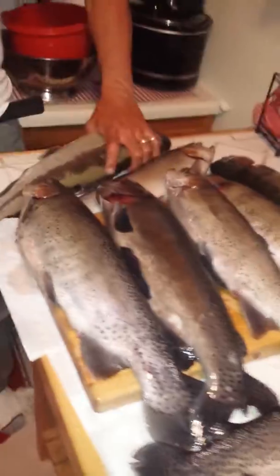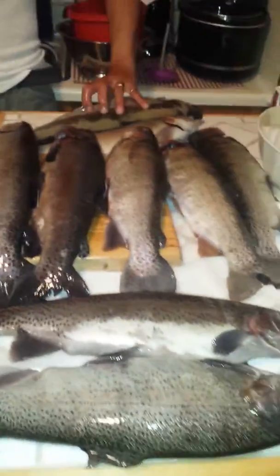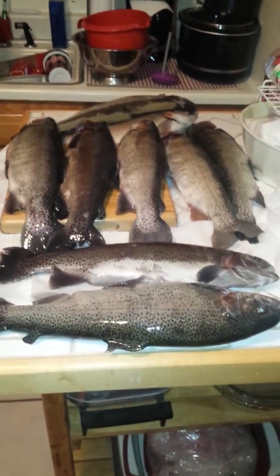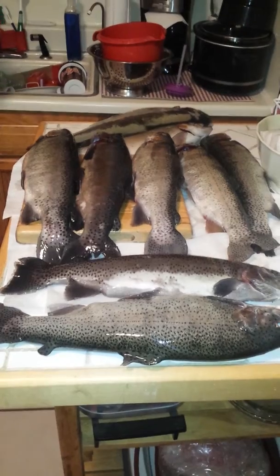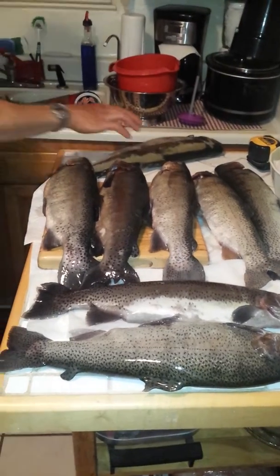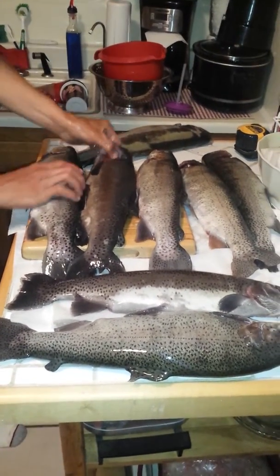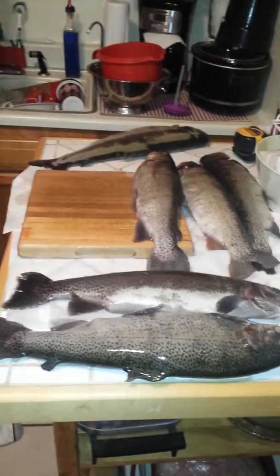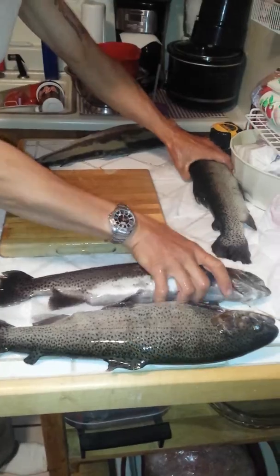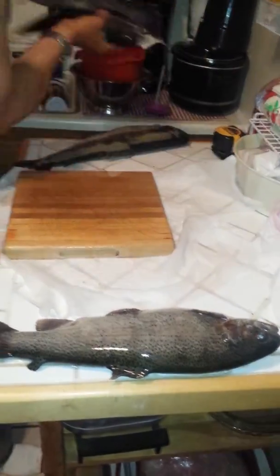I hope I didn't just get fish all over my tape. Now I'm just going to do one last thing on camera, and that is going to be one filet. Put the rest in the sink. Straight up about 40 pounds of fish. There's all the fish in the sink.